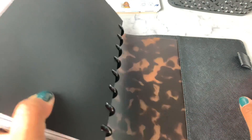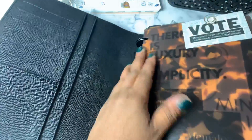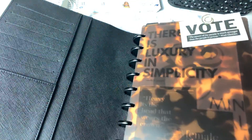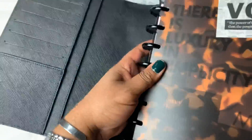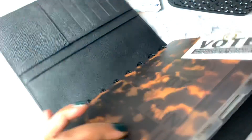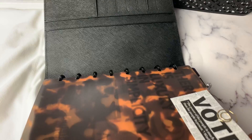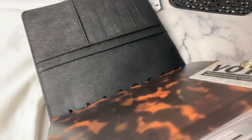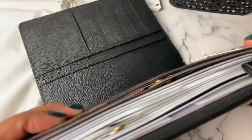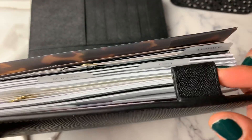So we're going to slide this in here — and there is plenty of room. My pen loop does hit up against it; I could just slide it in not as far, or when I have my pen in, have it out like this and it would not be an issue. There's the pen loop — but it is not a problem.